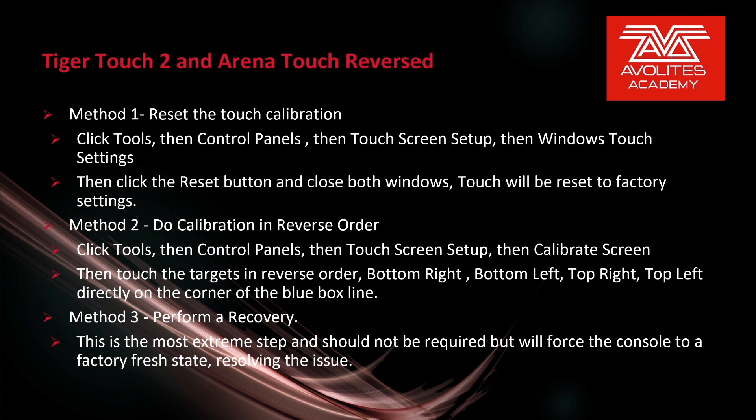Method 2: Do the calibration in reverse order. Click Tools, then Control Panels, then Touchscreen Setup, then Calibrate Screen. Then touch the targets in the reverse order, starting with the bottom right, bottom left, top right, top left, clicking directly on the corner of the blue box line.